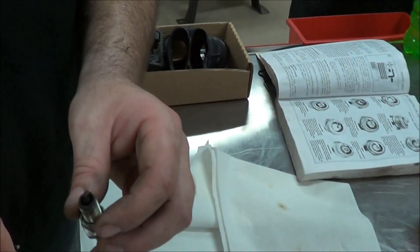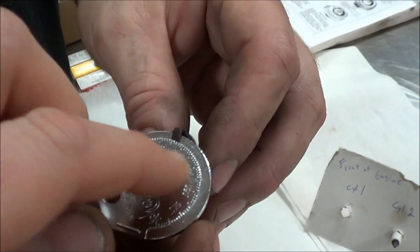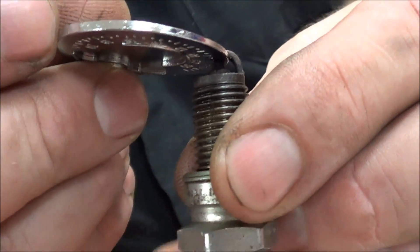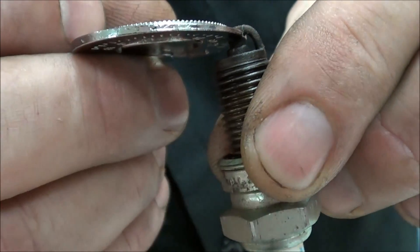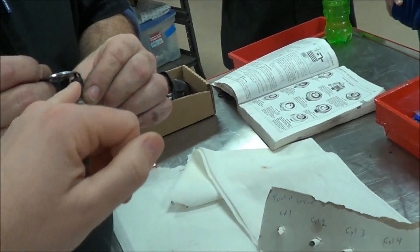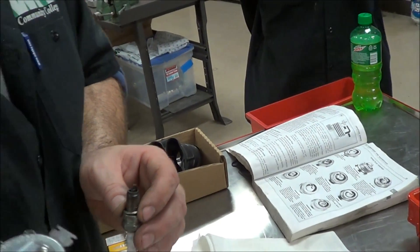What I don't like about the ramp tool is a lot of guys will bend the gap using it to actually set the gap. Look what they're pushing against — they're pushing against the spark plug electrode. Now, if you've got an iridium plug or a fine tip plug, what are you doing to it? You're damaging it. That is not desirable, and that's why the manual says to use a wire feeler gauge.